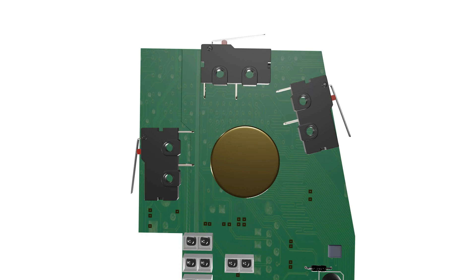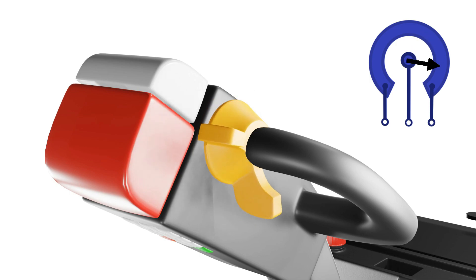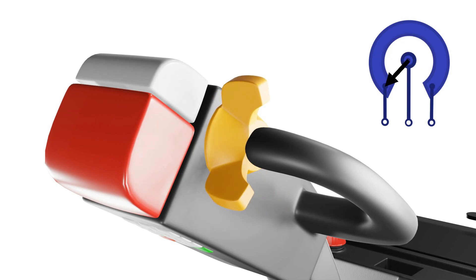However, some newer models of electric pallet jacks have replaced the potentiometer with hall effect sensors to minimize wear and tear, though their functions remain the same. The potentiometer or hall effect sensor is a variable resistor that changes its resistance depending on the position of the handle or the operator's speed control input.